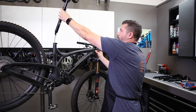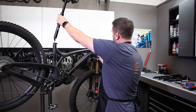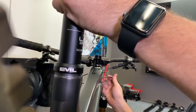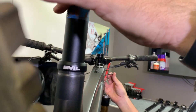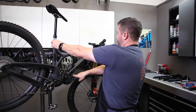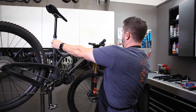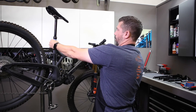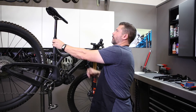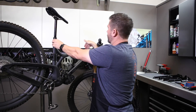Next, feed the housing in, and while you do that you want to pull the excess housing out — you don't want that housing to wad up inside the frame. As you're pushing it in, you should be sliding the housing out proportionately so it's coming out of the frame and out of your tube. Go to the mark set up earlier for your full extension and make sure your seat is centered up.